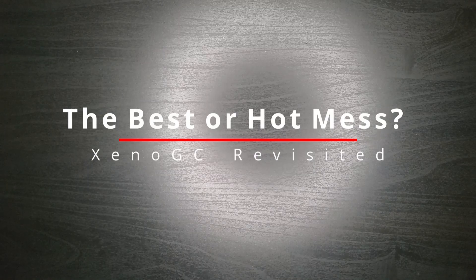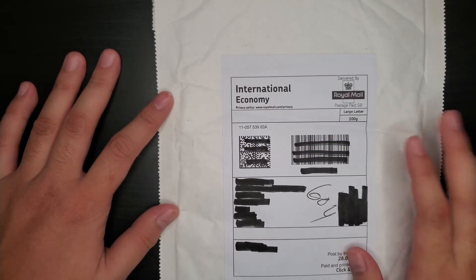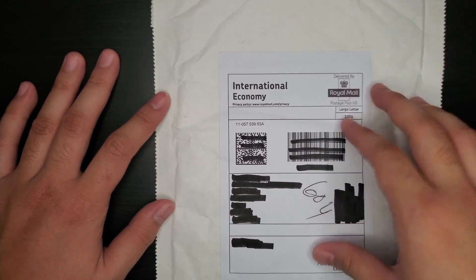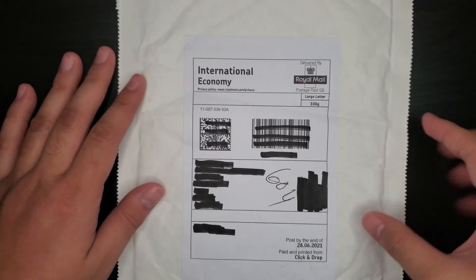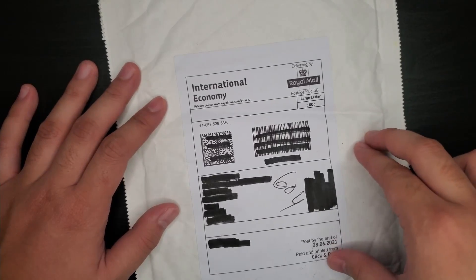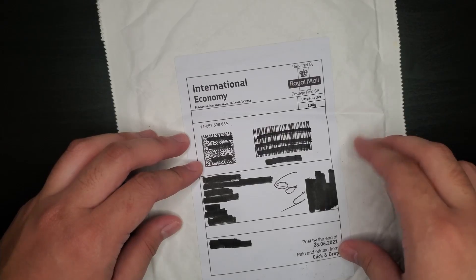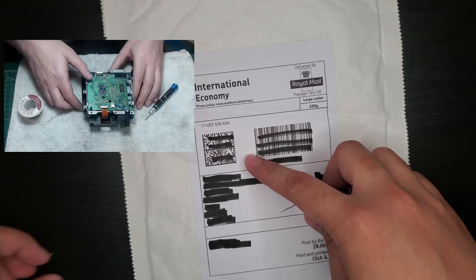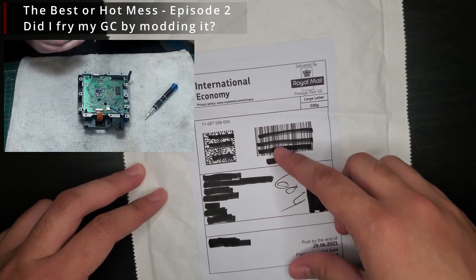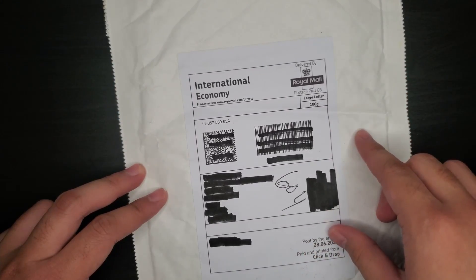Greetings, everyone. This is Ramon from Redzone.ca and a package has arrived today. I've ordered these — they are GameCube mod chips intended for a follow-up to that video that Chris made where he attempted to put a Xeno GC on a GameCube, and that didn't turn out pretty well. If you haven't seen that, I recommend you check out the video — you can find it on our channel. It's about modding the GameCube to accept a Xeno GC so we can actually boot backups.